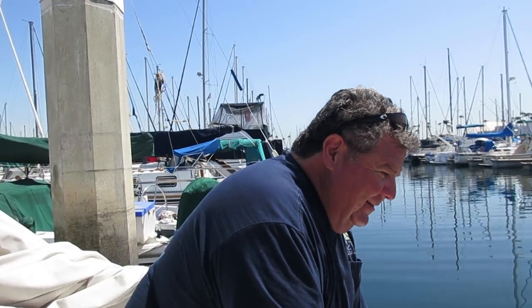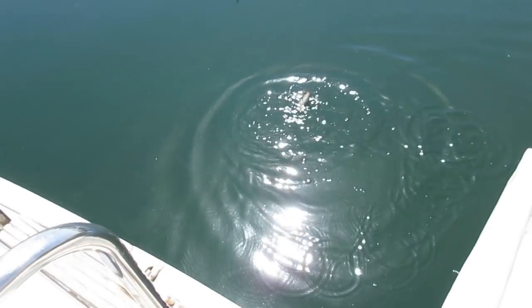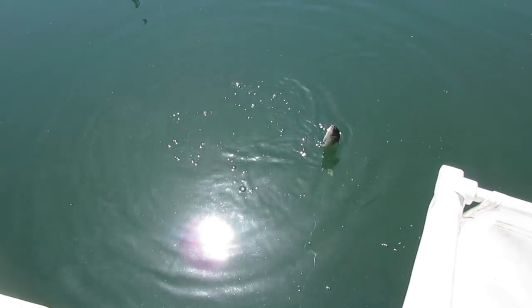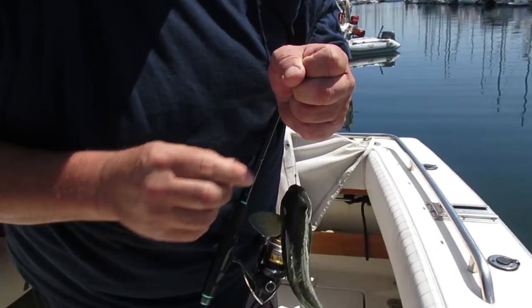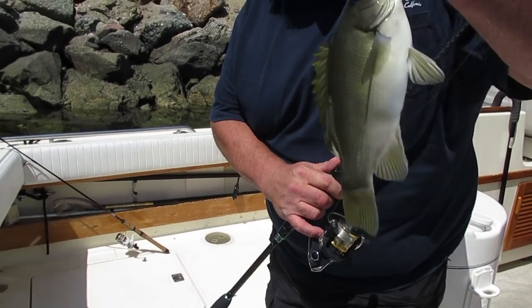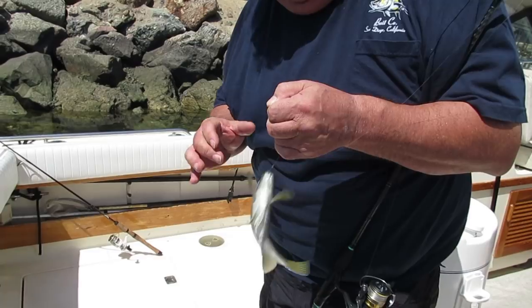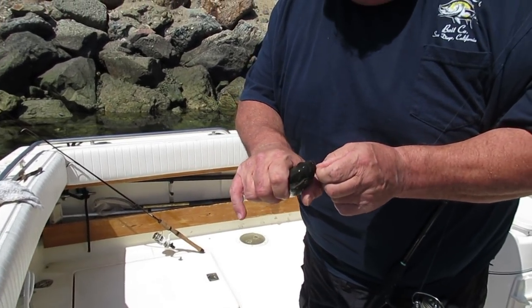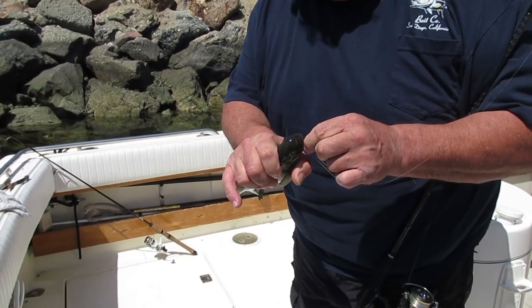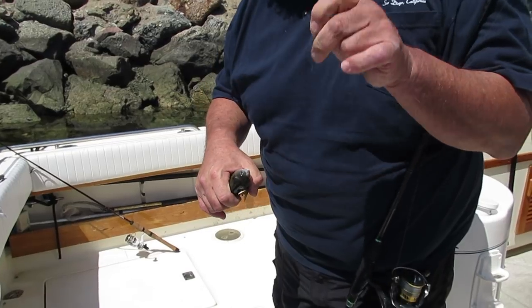I got one here on bread. There we go — there's a little one right here. This is what we're fishing for: opali. These things do not like meat, so you can catch them on peas or bread. Some people use moss. And this is a size 8 bait holder hook.